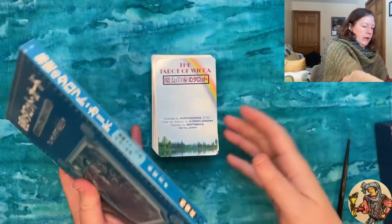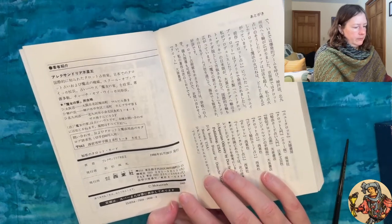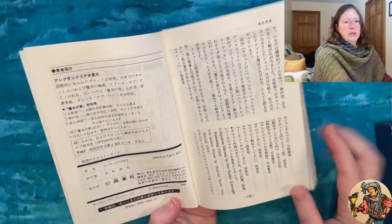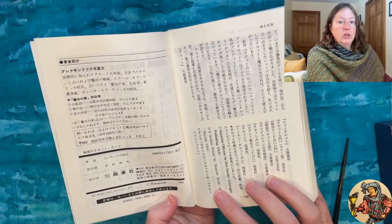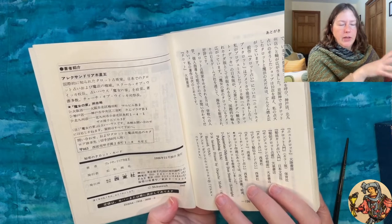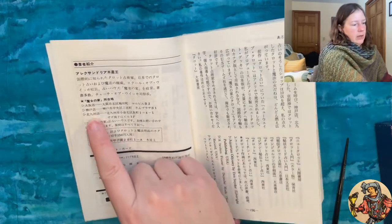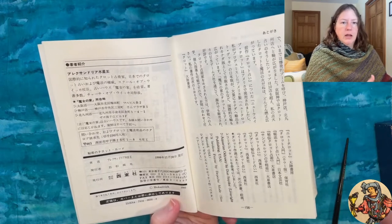The copyright page reads 'Mokuseo 1983,' though this was possibly developed in 1983 and published in 1986. The translation of the author bio reads: 'Alexandria Jupiter King — an internationally known tarot fortune teller, tarot in Japan fortune-telling and magical authority, school of woo. He runs the fortune-telling house, the Witch's House. Written by many books. Priest of the Church of Wicca.' The booklet also gives three addresses of affiliated occult bookshops — one in Osaka, one in Kobe City, and one in Kitakyushu.